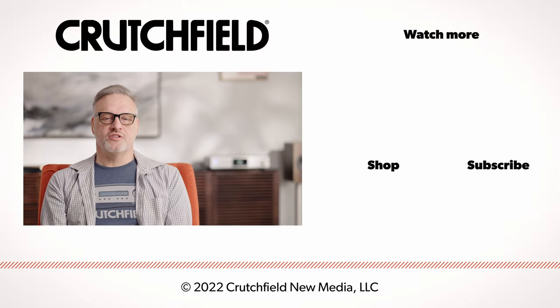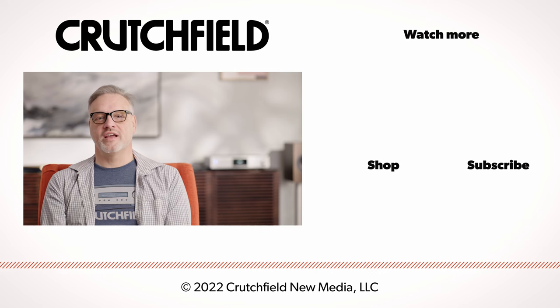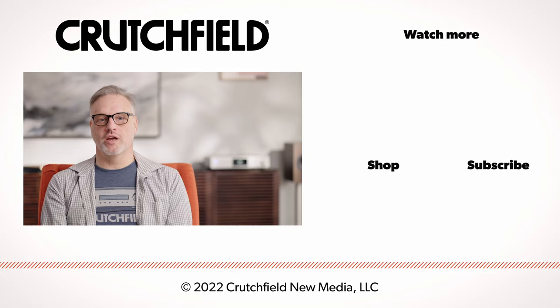If you have any further questions about the S14 or any other components you're looking at, please contact us. We'll be happy to help you out and help you make the right choice.